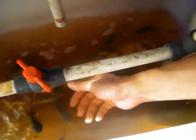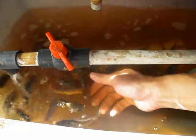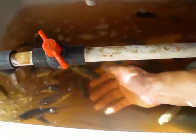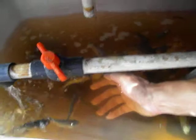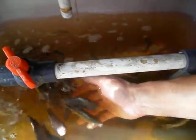Hello there, aquaponics fans worldwide. This is just a short video to show you how I seem to be developing a special kind of bond with my tilapia fish in my aquaponics system. My dilemma is how I can throw them in the pan to fry.